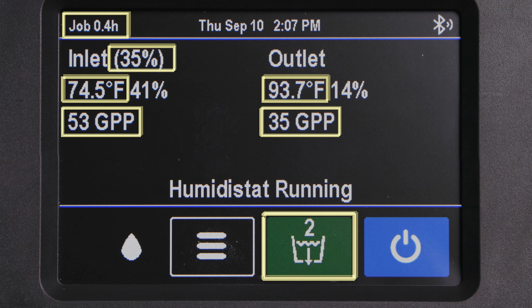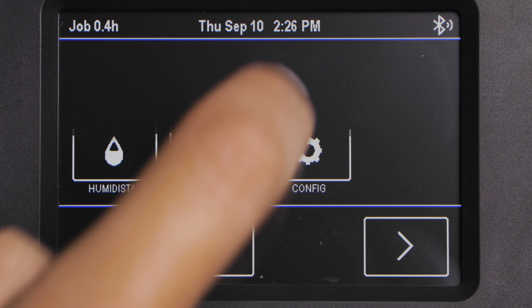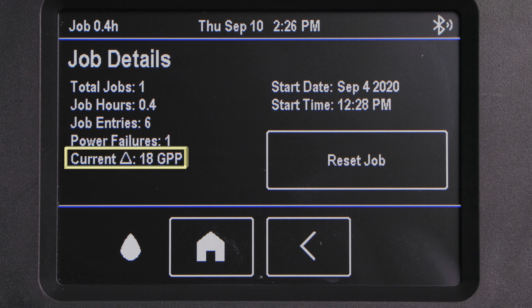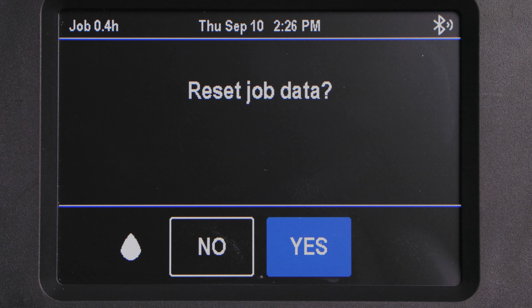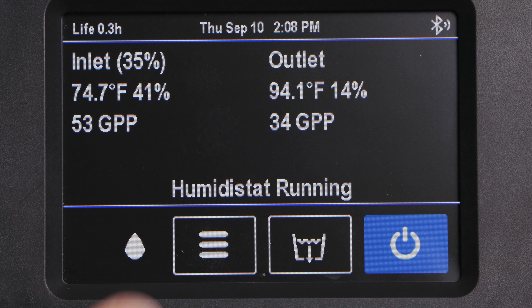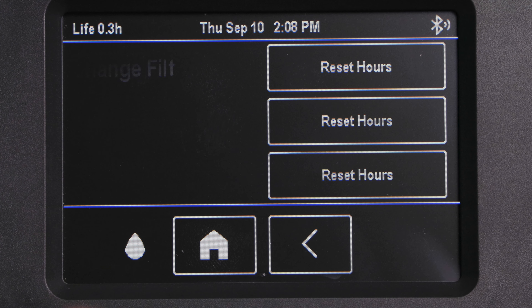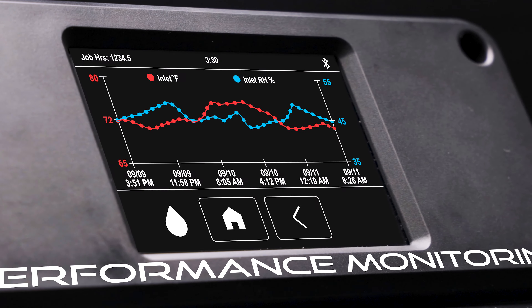And countdown to condensate pump purge. The new controller provides valuable job details such as grain depression and any power-off incidents during operation. You can quickly reset the job information at the start of a new project. It also displays service information like an hour-countdown recommended preventative maintenance, and even charts for a quick visual on drying progress.